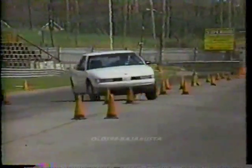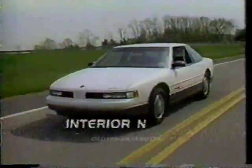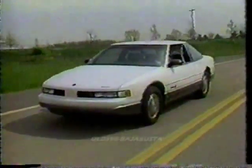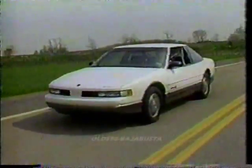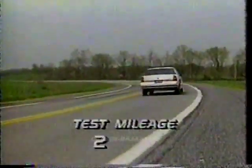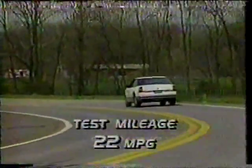In emergency maneuvers, the car wallows lazily instead of blasting clear. We get a much better impression of the Cutlass Supreme International on the highway — its smooth, soft ride and low 65-decibel interior sound level mark it as more a mature luxury car than a daring sportster.